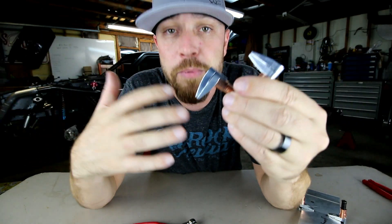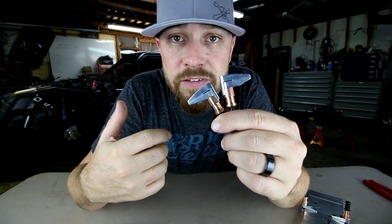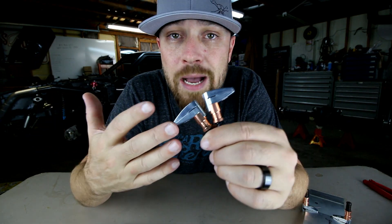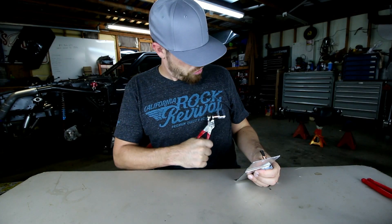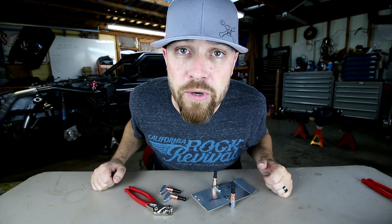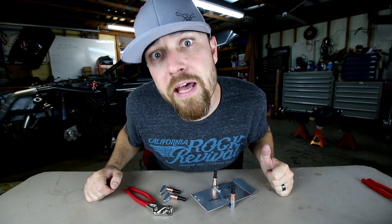I'm sure you guys will comment on what the proper name is — I'm sure you have a different name for it. That's fine. I bring you the tools, you worry about the names. Cleco clamp. As always, thank you for joining me. I'll see you guys next week. It's Friday, Fool!